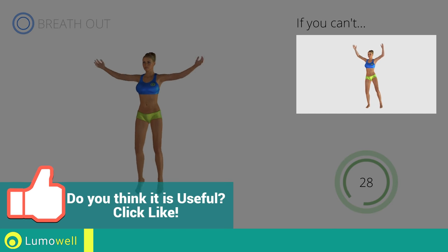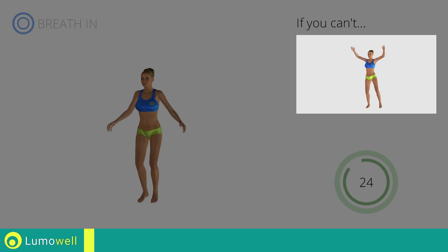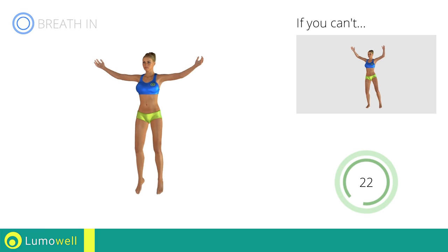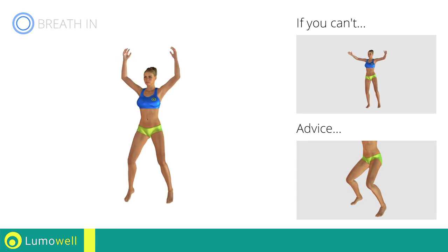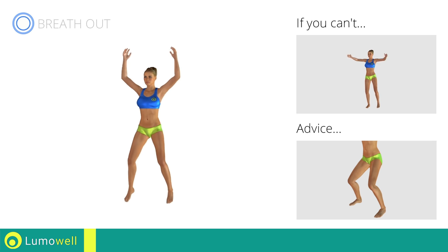If you can't, do not jump but instead raise the feet in a lateral direction one at a time. Avoid violent impact with the floor during the descent. In order to do this, always land on your toes.